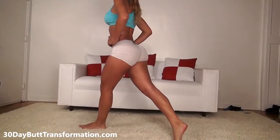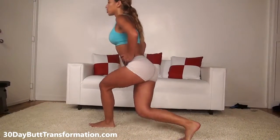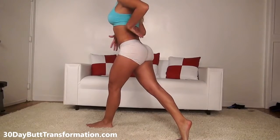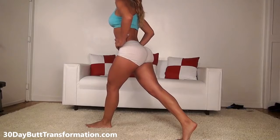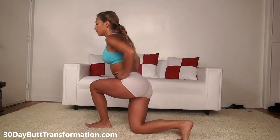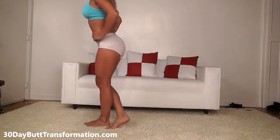We're doing ten per leg. You should keep your back straight and your abs tight the whole time — your upper body should stay still. So go down, squeeze your butt, and come back up. Alright, that was ten on one side, so now I'm going to switch legs.